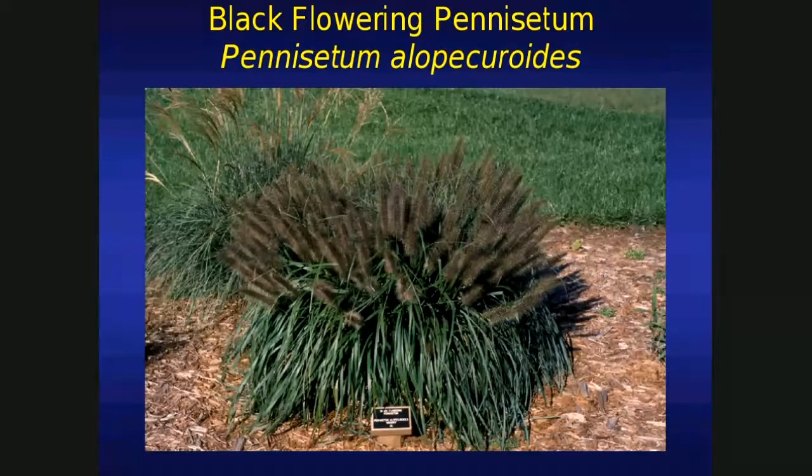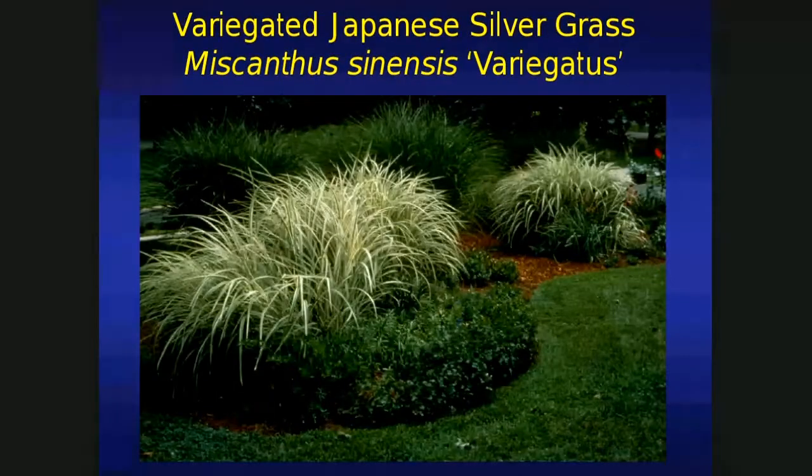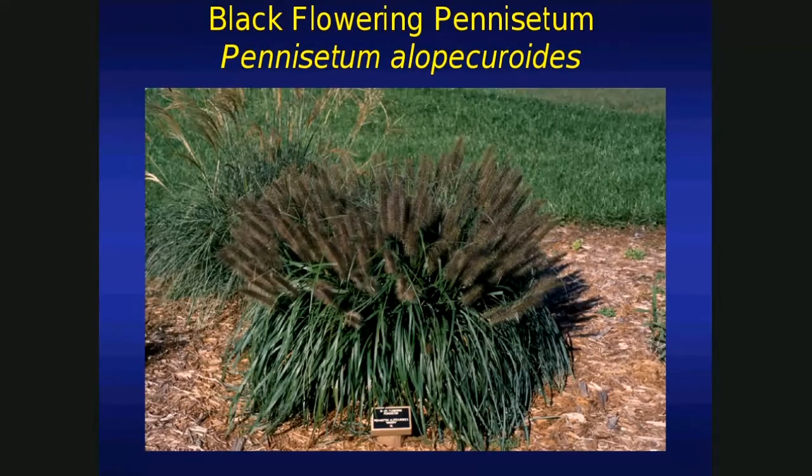And look at this one — this one has black flowers, the black flowering pennisetum. This is a Zone 6 plant, so we really can't grow it up here. I had a recent ornamental grass trial and included this one — it actually survived two winters, 2010 and 2011, but it didn't look too good. So there's some promise as a foundation plant. I'd like to do further testing — grow it up against the foundation of a residence on the west or south side. I bet it does much better. But this is actually a Zone 6 plant that can survive up here.